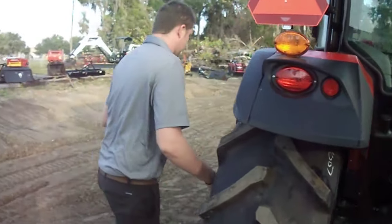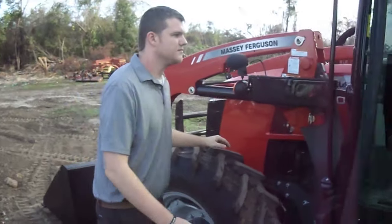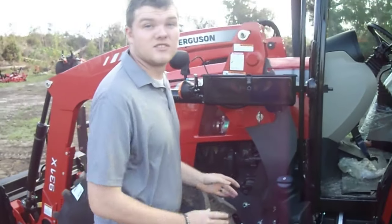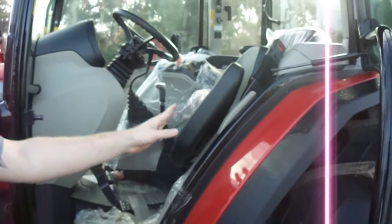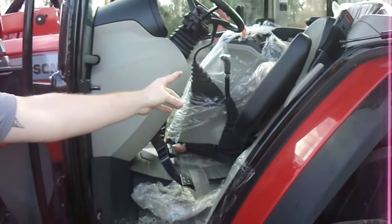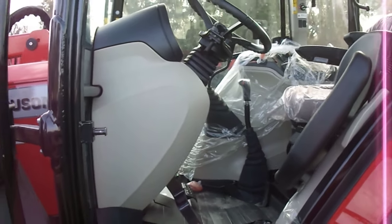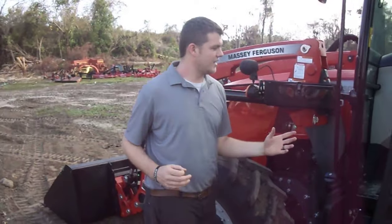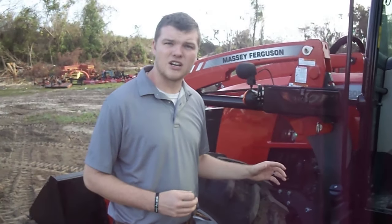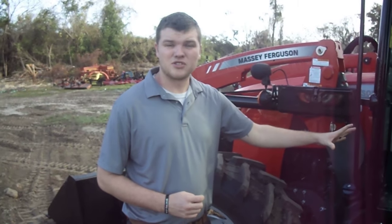Coming around to the inside of the tractor, you're going to have a passenger seat, a comfort air ride suspension seat, and the power shuttle transmission along with two easy-to-access remotes. The nice thing about this tractor is that there is a clutch button on the side of the lever, so every time you change gears you don't have to push the clutch pedal, which reduces operator fatigue.